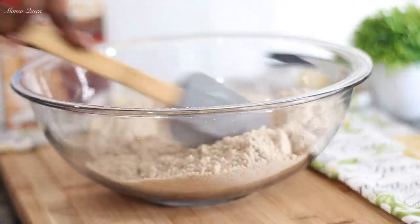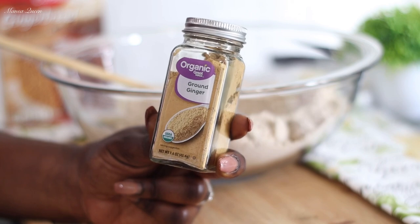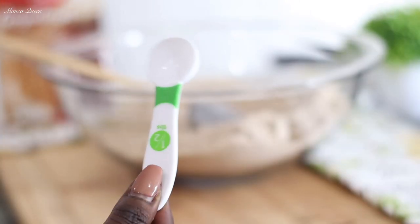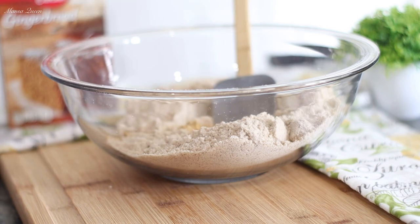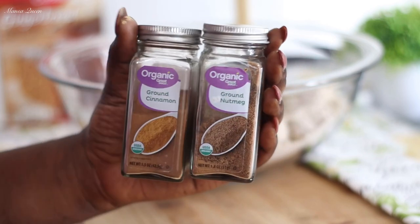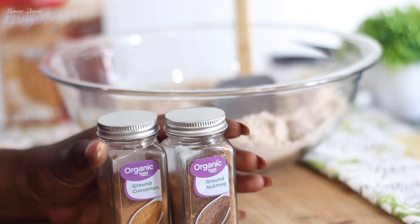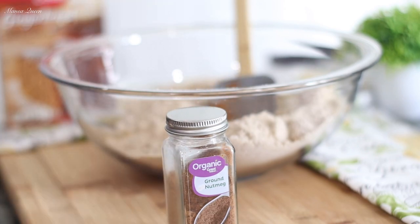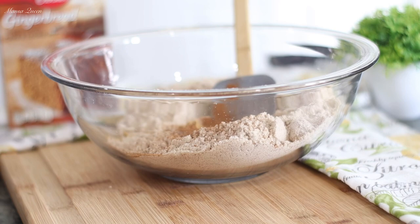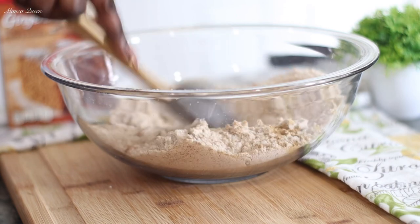Nice and airy, just the way we like it. Now we're going to bump up our spices — this is a good old trick you never want to miss. Since this is a gingerbread, we're going to bump up that ginger flavor. I'm going with half a tablespoon; you can even go with a whole tablespoon. We're also adding one-fourth of a teaspoon of ground cinnamon and one-fourth of a teaspoon of ground nutmeg — you can also use allspice. Dump those in to elevate the flavors already in the mix.